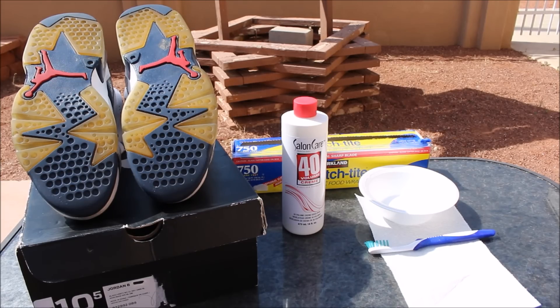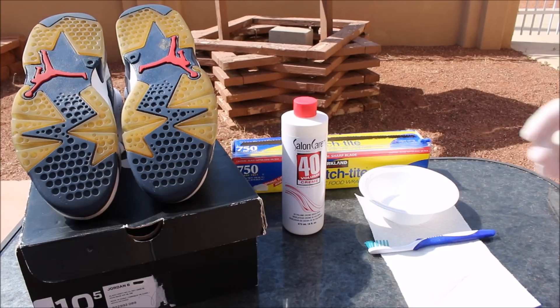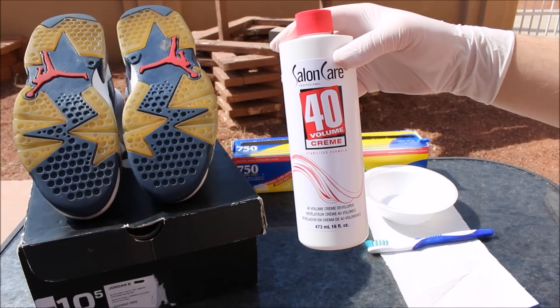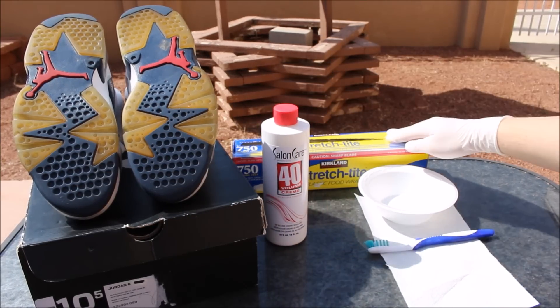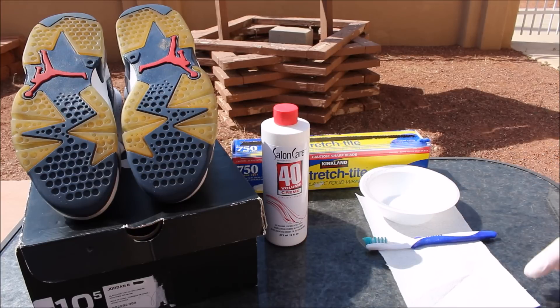Alright guys, getting into the re-icing process — it would be recommended to do this outside and gloves are definitely needed. We're going to be using the 40 volume cream. You can pick this up at any Sally's or any place like that. And also saran wrap, an old toothbrush just to spread the solution, and then a bowl just to make the process easier. The paper towel is just to wipe off any excess product that gets on the shoe anywhere else. So anyways, let's get into the re-icing process and I'll check back in later.